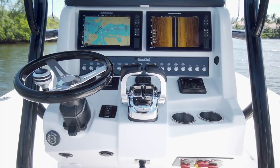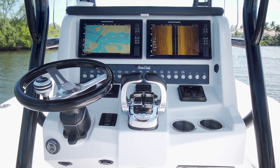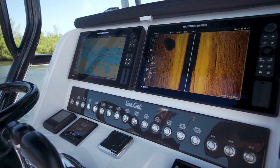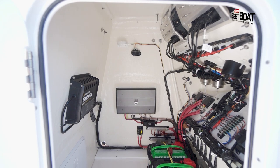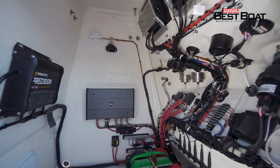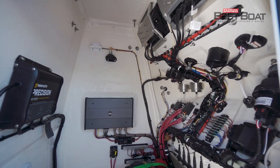At the helm, a pair of Solix 12-inch MFD units with Chirp radar fit nicely on the panel, and all quality Bokatek switches are used. A meticulously neat wiring scheme inside the console is laid out in an easy-to-understand system, which also comes with a schematic explaining the function of each wire from switch to battery.